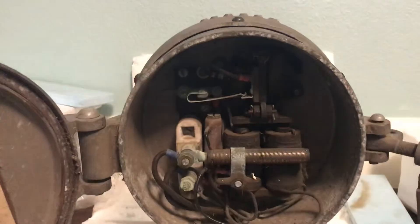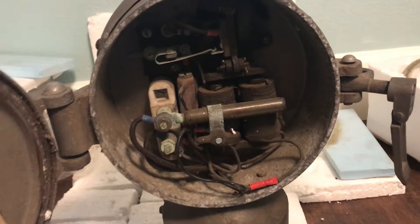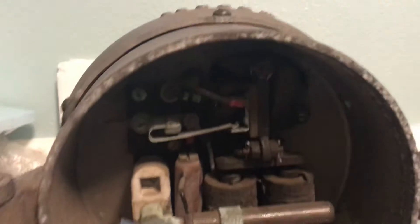Anyway, we got all the internals inside, nothing broken, and we also got the instruction label. I can't wait to ring it once I finally hook it up to a power source, but for now I'm gonna ring it with the hammer mechanism.